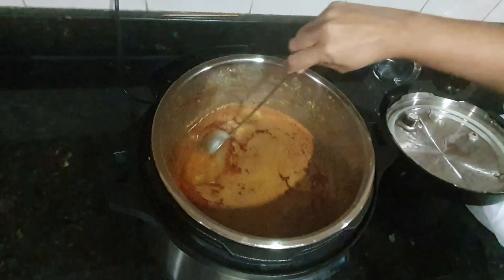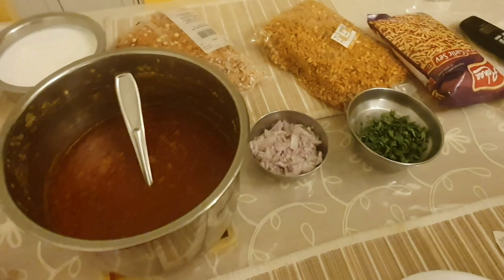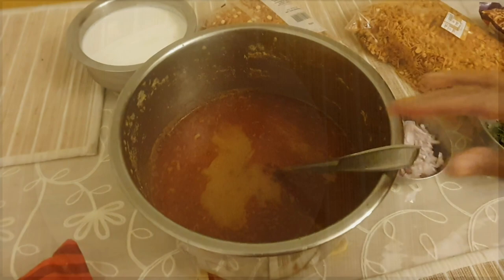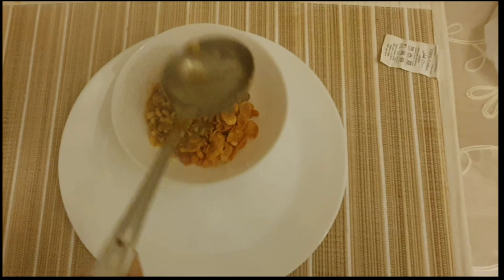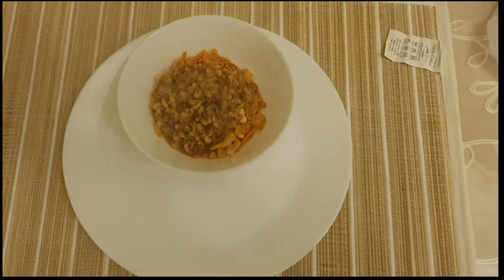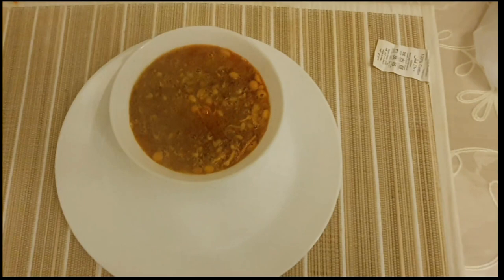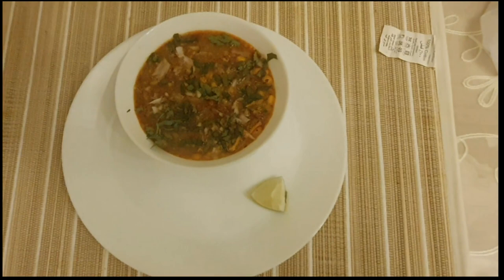Look at the consistency. Now to serve, we need some mixture like farsan, sev, and gathia all together. First add farsan, then the moth bean rassa. Add some chopped onion and coriander, and serve with pav or bread and a piece of lemon. Kolhapuri misal pav is ready! To balance everything, just put one small spoon of curd on top.